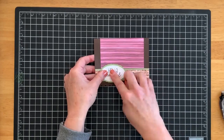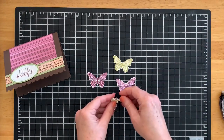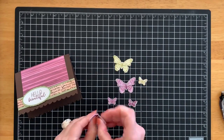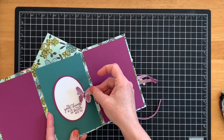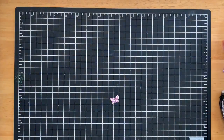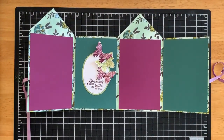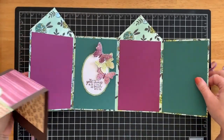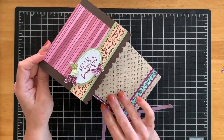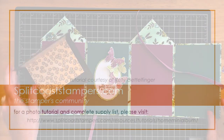I've stamped and punched some super cute butterflies from the Butterfly Gala set, and I will use some mini glue dots to add my butterflies to the inside of my house and my roof. Once it's all folded up, I can put my roof on and add my pictures. So there you have it — the Home Sweet Home mini album. I hope you enjoyed that and thanks for visiting Splitcoast Stampers!